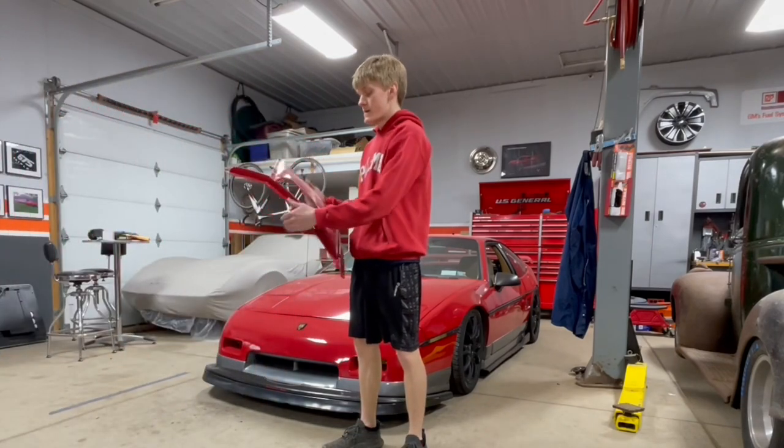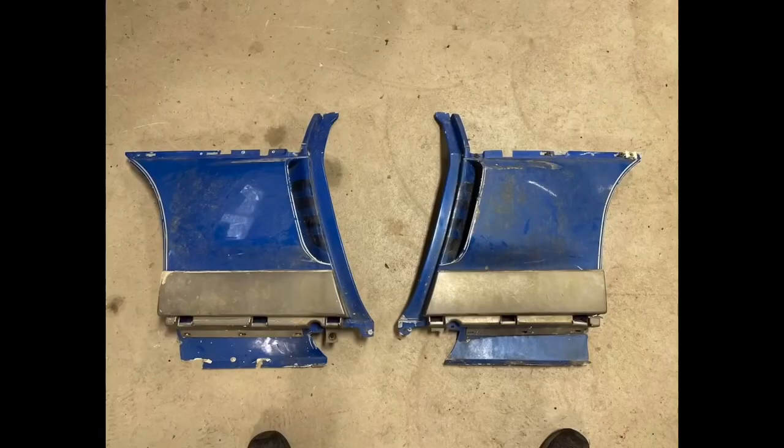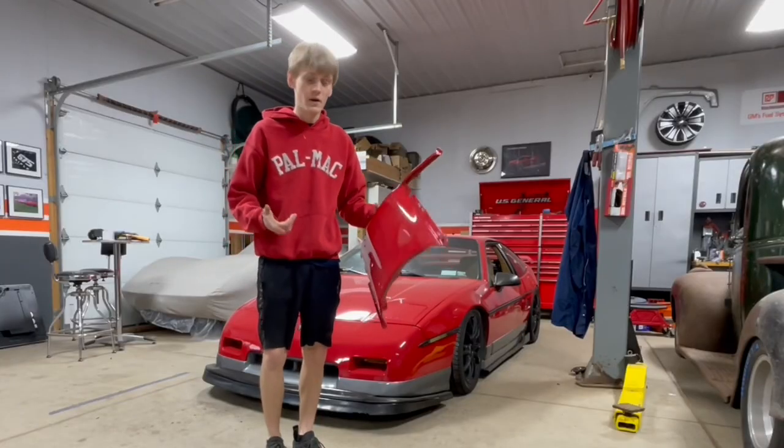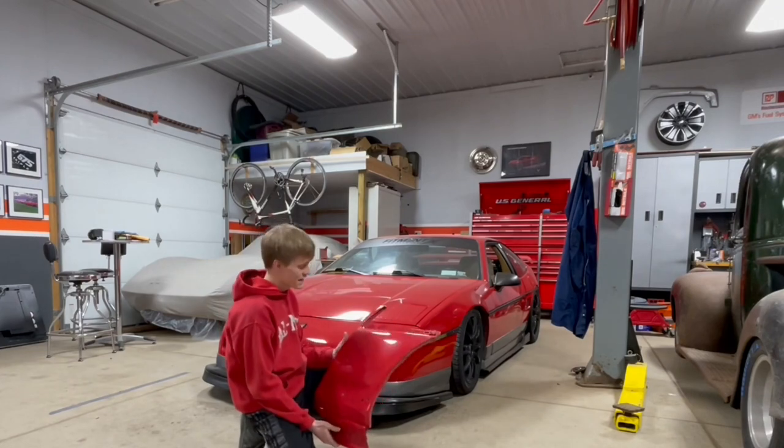And here they are. These side scoops I just got repainted. When I found them they were blue. I just got them sprayed and I got them back two days ago now. These things are awesome and I cannot wait to get these onto the car.